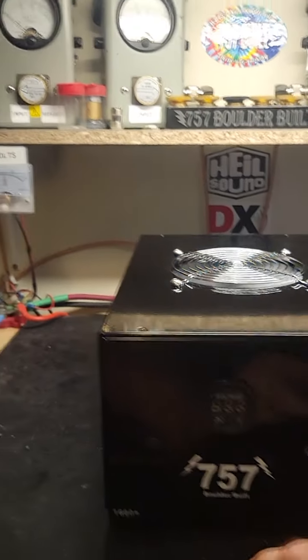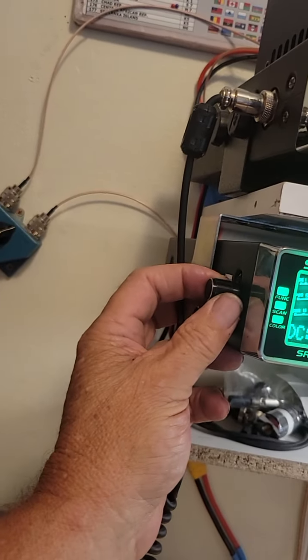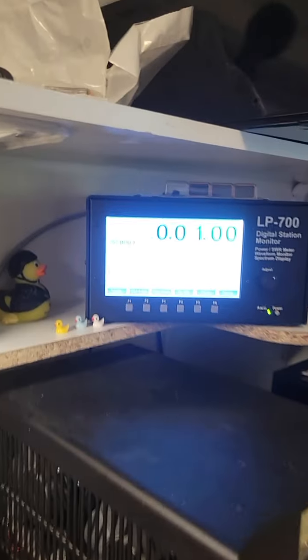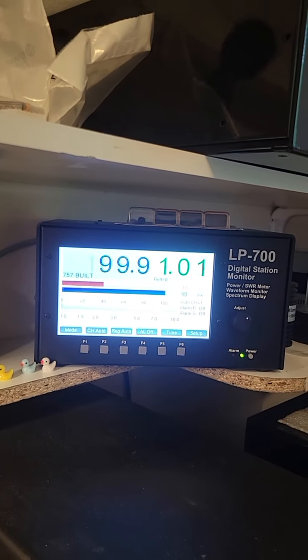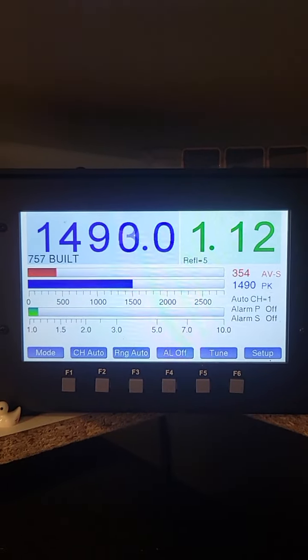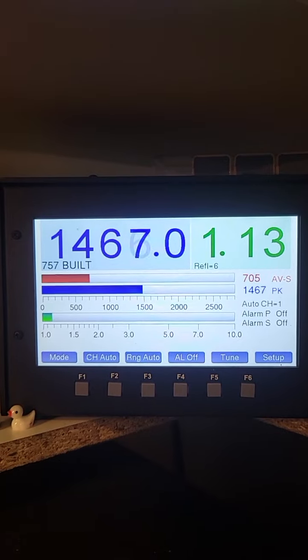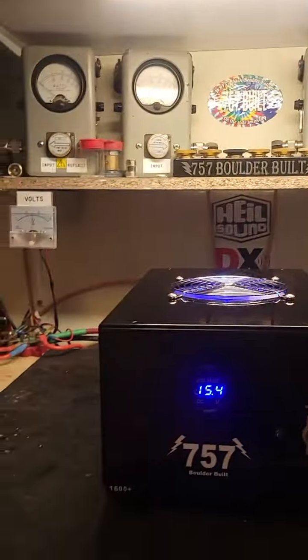Let's turn it up a little bit here — up to about 100 watts. That's what most HF rigs run. There we are right at 100. And that's what you get out of her with 100 watts in.